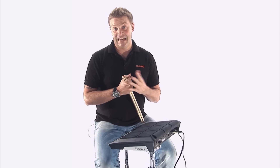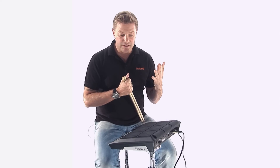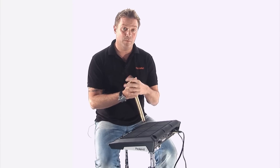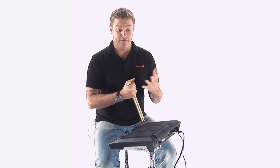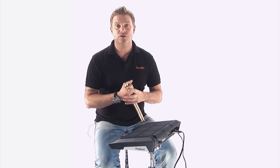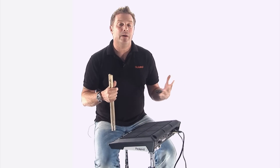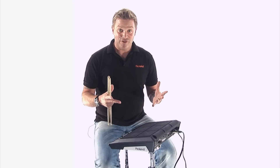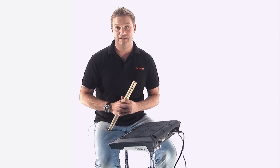So, there you have it — the SPD-SX. I've used it for over a month now. Incredibly strong, powerful musical instrument. If you're just into practicing your favourite tunes, or performing, having a three-piece band and making them sound like a massive orchestra, this is for you. Don't take my word for it — play one for yourself. See you next time.